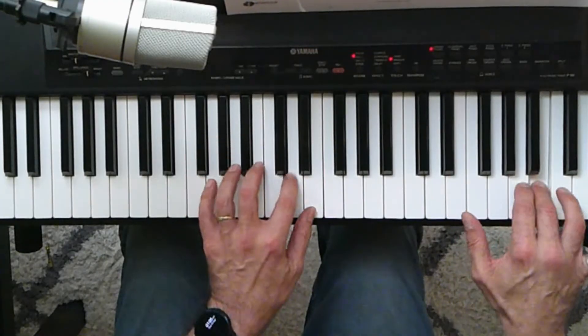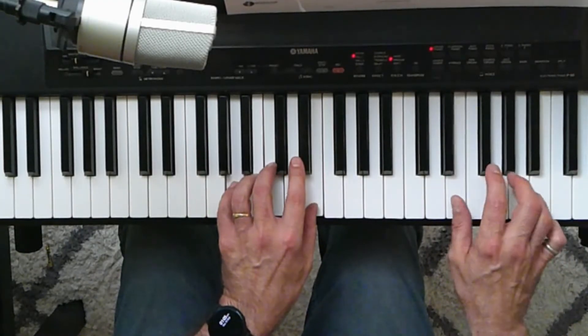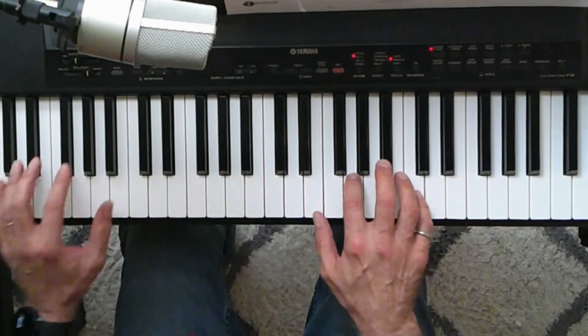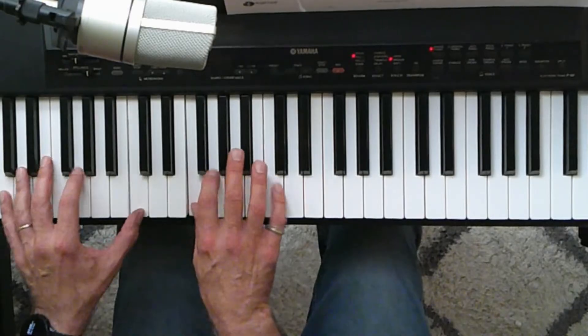After I've cycled through a couple of times I want to get to the C chord so it sets me up for the actual body of the song. So I'm going to play just a couple of times, and then the last time I get to that C chord and that sets me up for the bulk of the song.